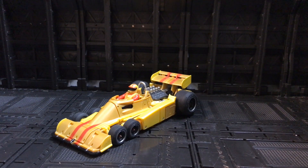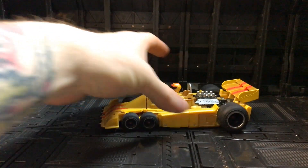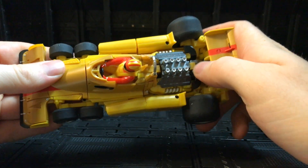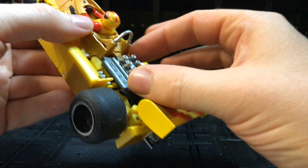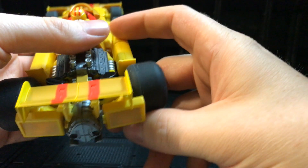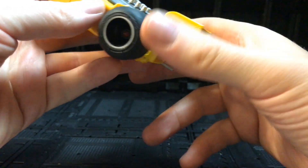Time for the main event — Overheat aka Dragstrip! Wow, this is a beaut — an absolutely beautiful alt mode. He rolls really nicely on all six of his wheels even on my slippery plastic surface. The detailing on this is a thing of beauty — you can see the engine block here, really neatly detailed with lots of molded detailing on the figure itself.